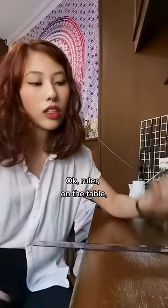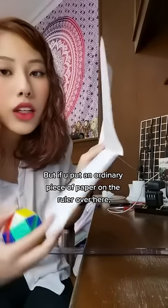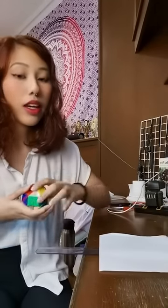Ruler on the table - you drop something on it, it's gonna fall. But if you put an ordinary piece of paper on the ruler over here, just put it like that, and you drop something...